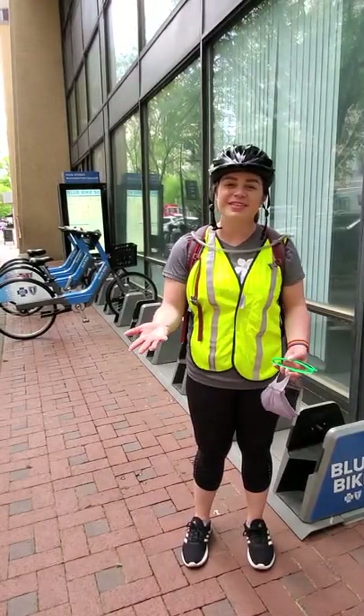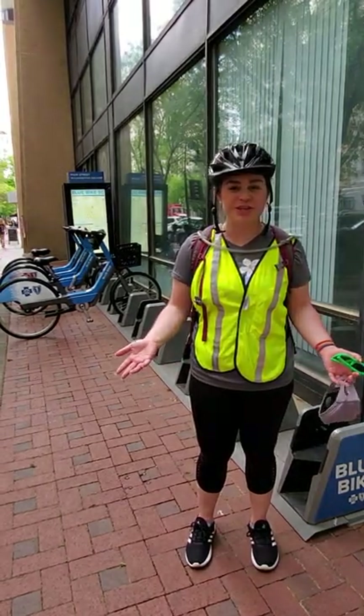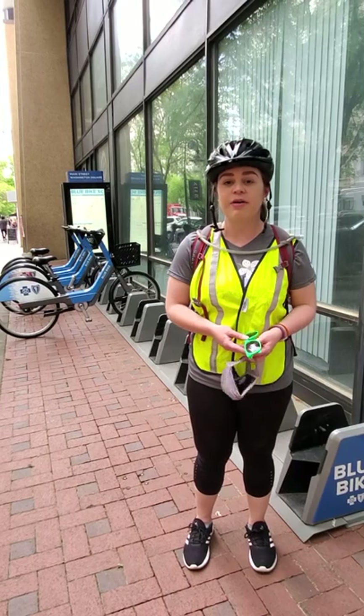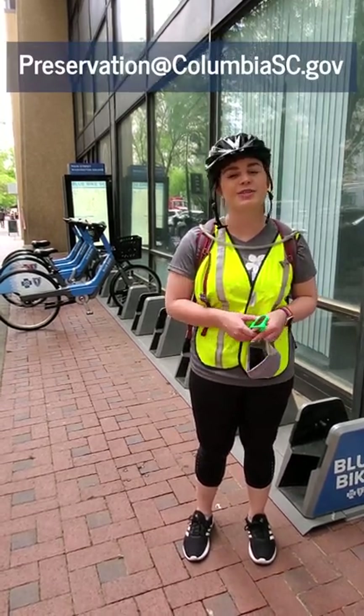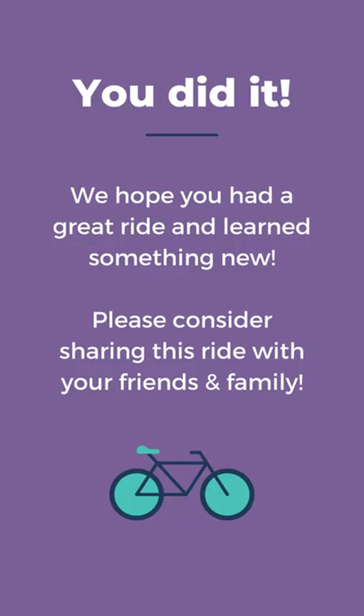Thanks so much for coming along with us on our 1960s Columbia Bike Ride. We hope you enjoyed it and that it provided you with a little bit of information and a new way to look at your city. If you have ideas for other bike rides or topics you'd like to hear more about — whether it's civil rights history or women's history in Columbia — let us know in the comments or shoot us an email at preservation@columbiaSC.gov. If you're taking this ride in May, we hope you're celebrating National Bike Month and National Historic Preservation Month in other ways as well. Stay tuned by signing up for our e-newsletters at ColumbiaCompass.org. Thank you, and stay safe out there!